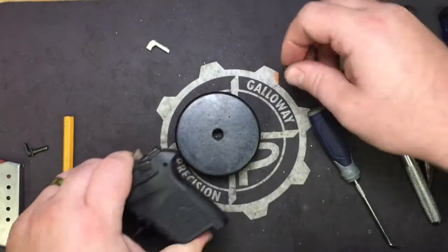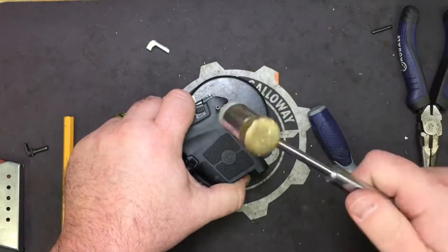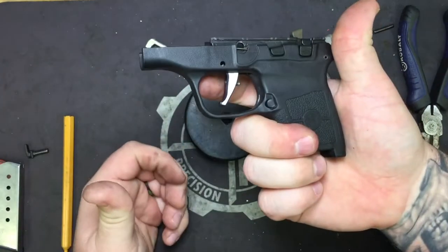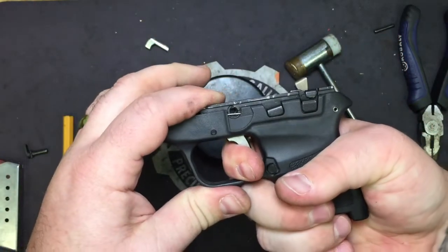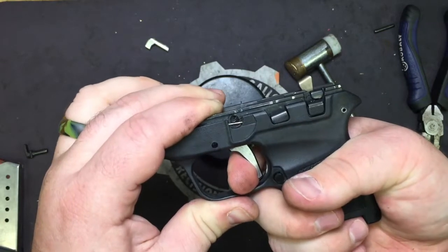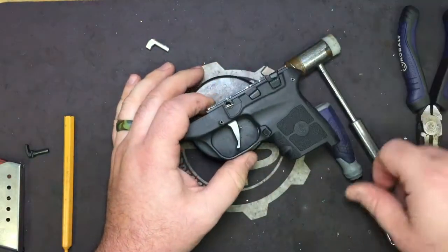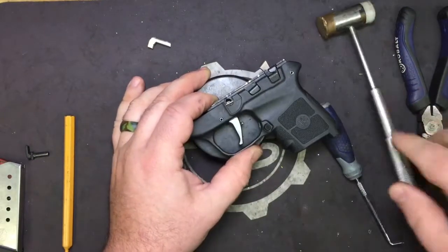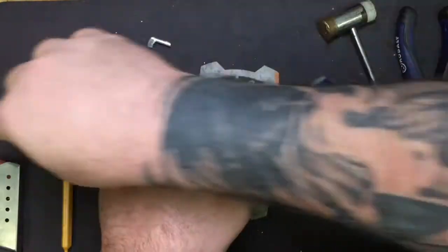Now take your takedown pin — start with the rear one. Take your polymer hammer and drive it home. If you have the Santiago kit you can see it's sitting up a little higher because of the pre-travel stop. Go ahead, take the safety off, pull the trigger so the hammer drops and the trigger moves out of the way. Then put your other pin back in and reassemble the pistol completely.